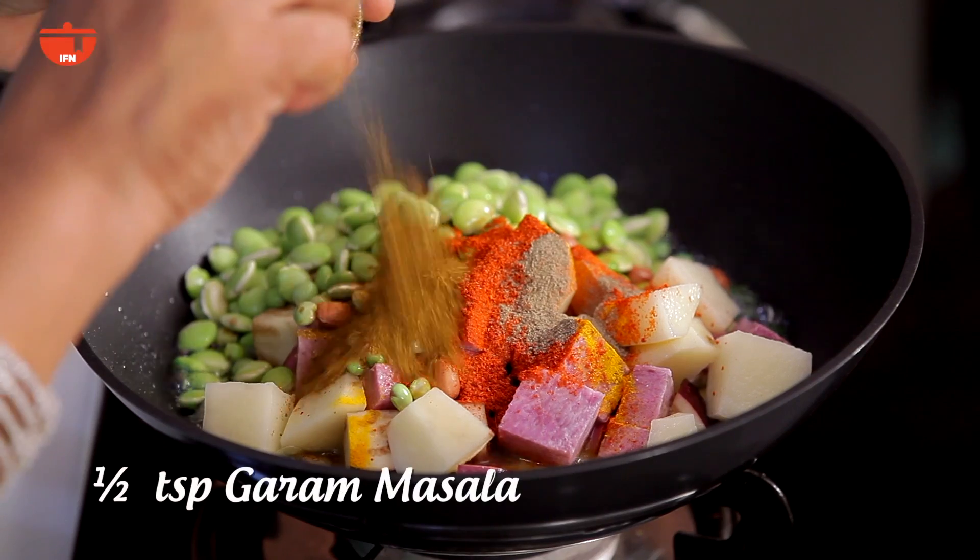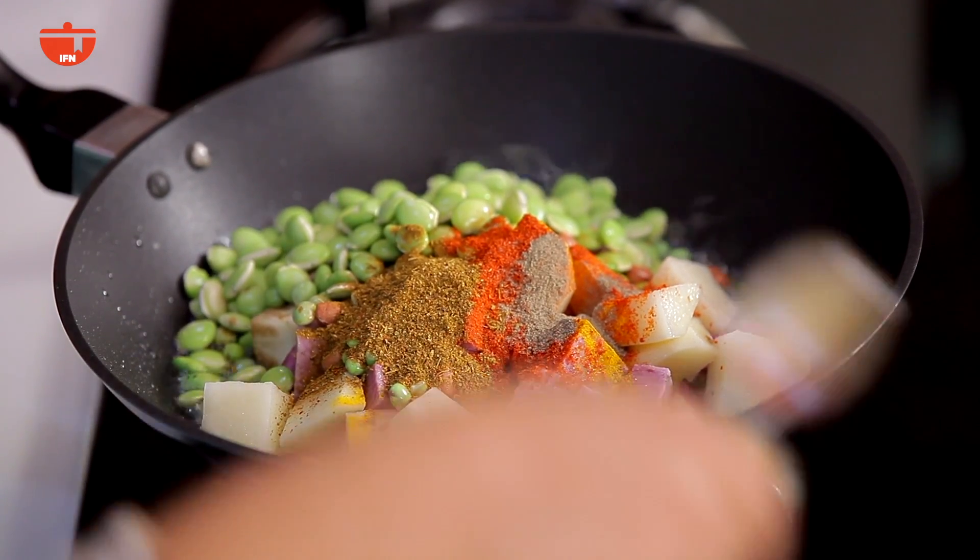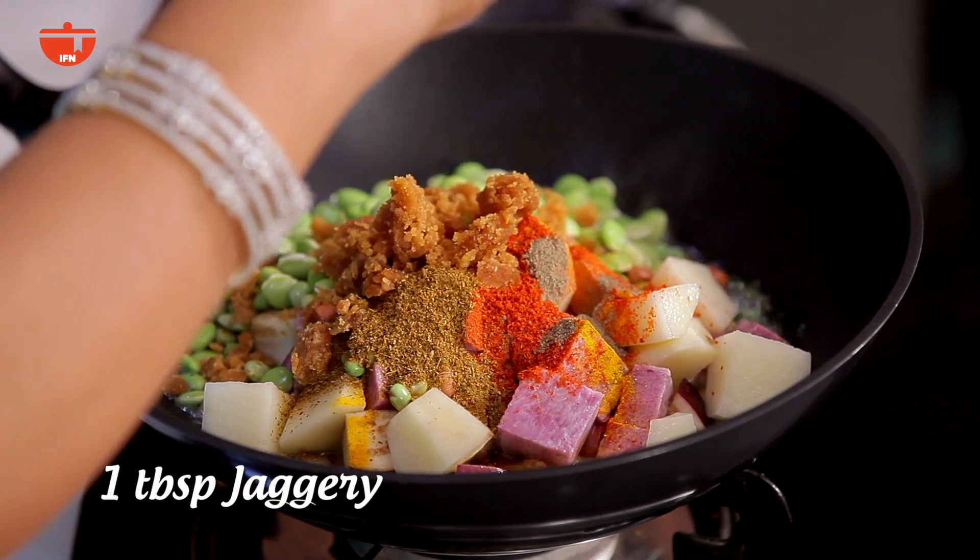Add garam masala, and some spice. One tablespoon of salt, and the meat mixture.